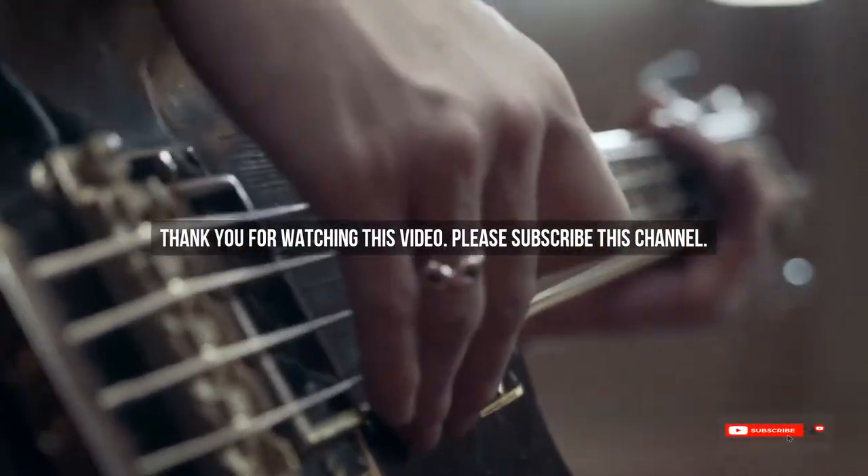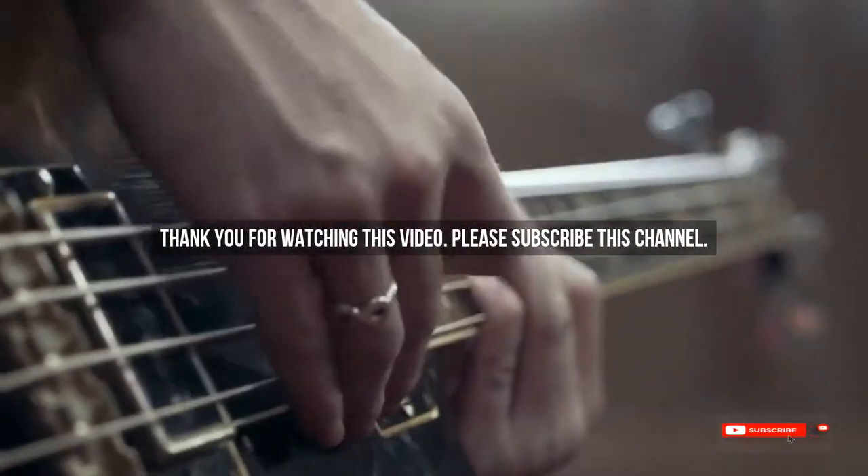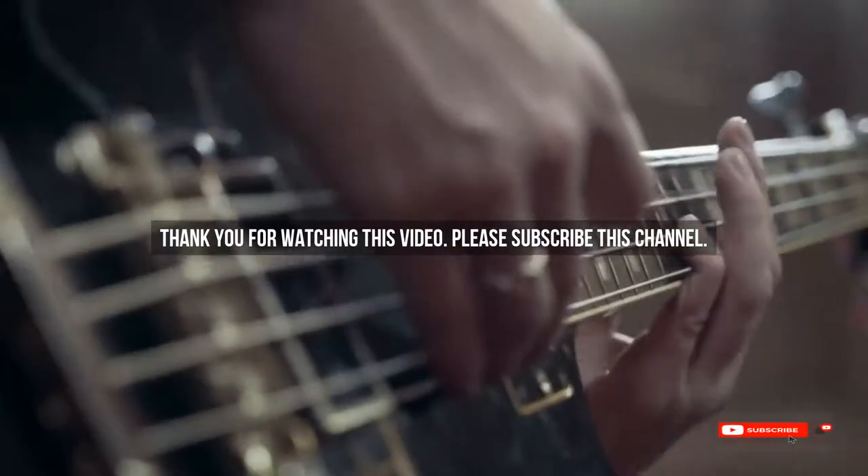After watching our short list on the best guitar picks for strumming, you may now have a clear understanding of which one you should buy. Check the description below for product links to the mentioned best guitar picks for strumming. Thank you.